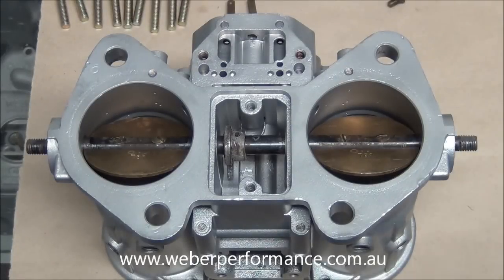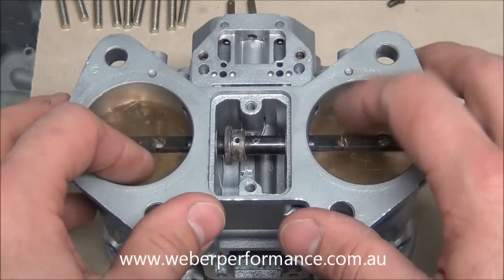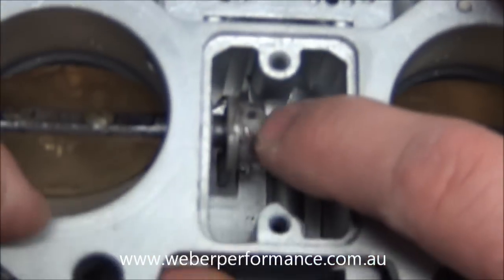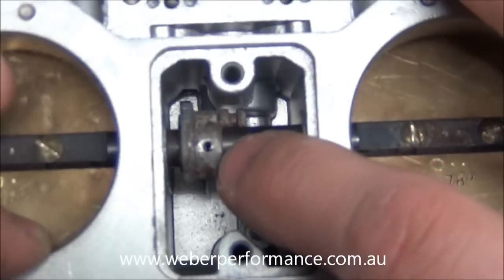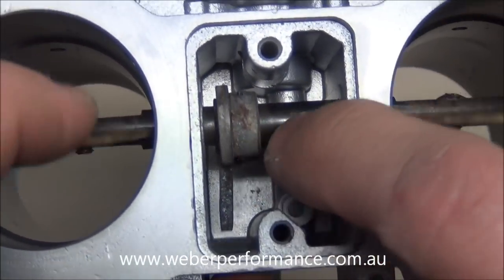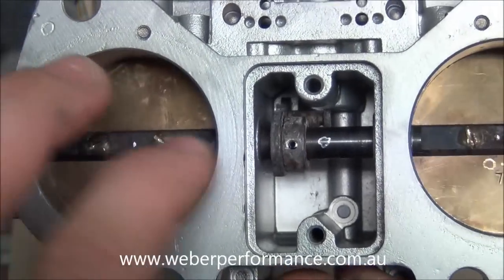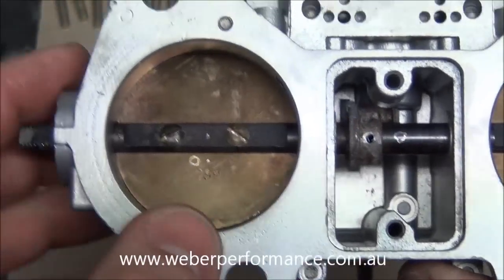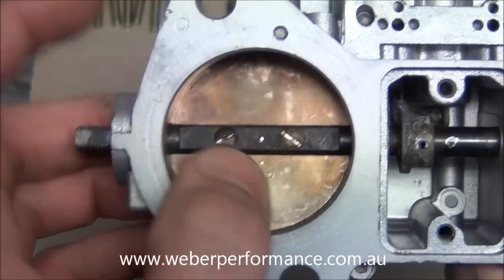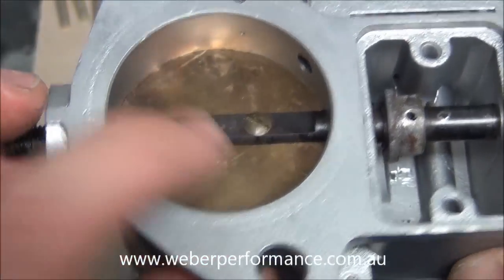We've actually gone ahead and installed the throttle plates back into the carburetor body along with the pump cam. You can normally use a two millimetre punch to push that little roll pin through. Make sure you get it in the right orientation because it can be a bit difficult punching in and out if you put it in the wrong way. We've actually gone and restaked our screws to make sure they don't work loose.